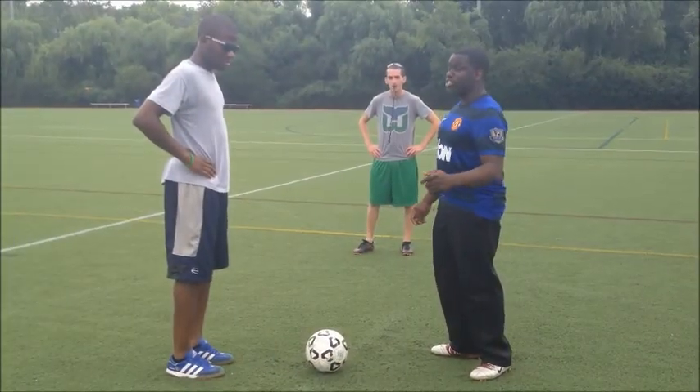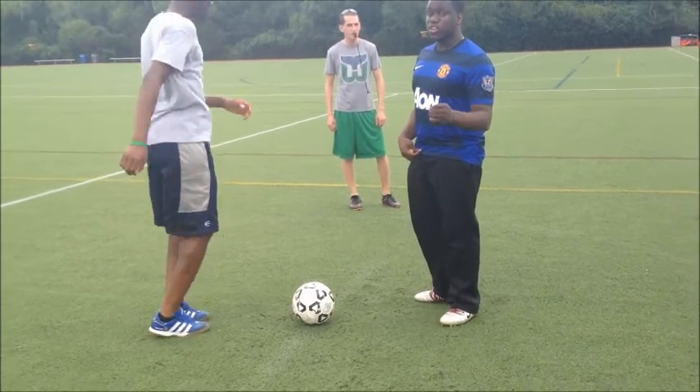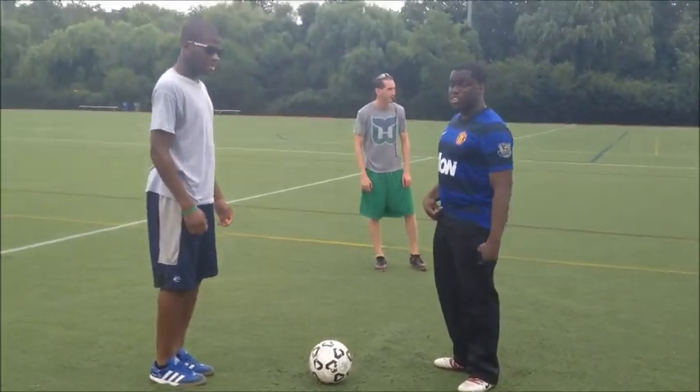The start of the game is very important. You need to have both referees on the same page, and you have to know who's blowing the whistle to start the game off. So for example, we're going to have our referee over here start the game for us.